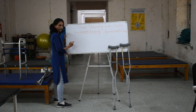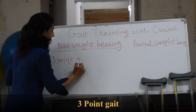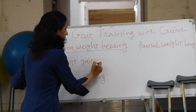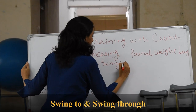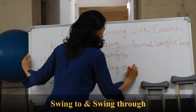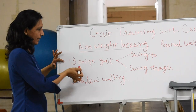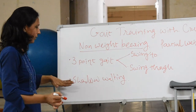In non-weight bearing, we have three types: first is three-point gait, and second is shadow walking. Within three-point gait, we have two sub-types: swing-to and swing-through. Let's learn each type in detail, starting with three-point gait — swing-to and swing-through — then we will move on to shadow walking.